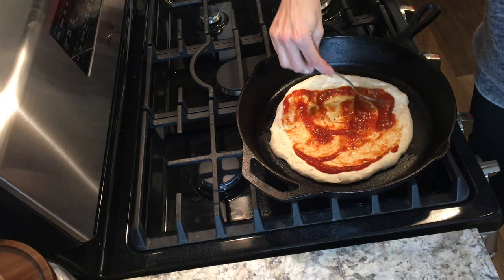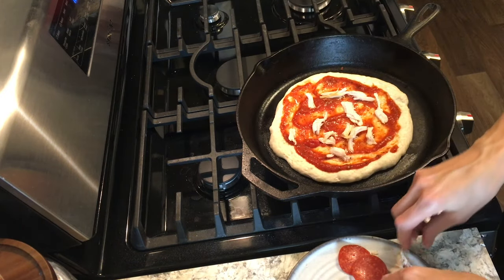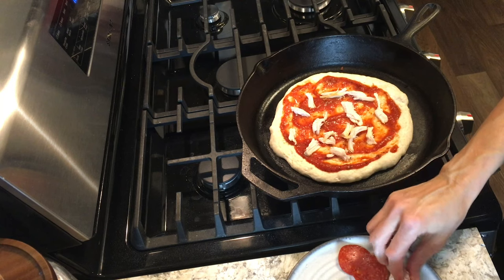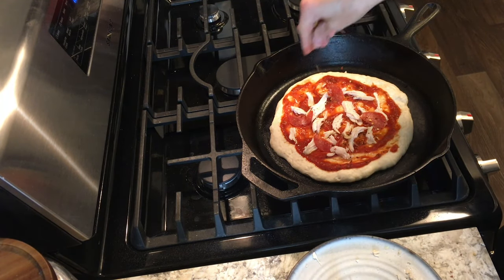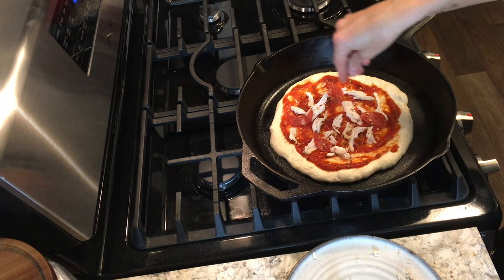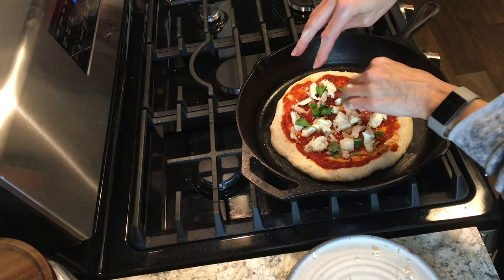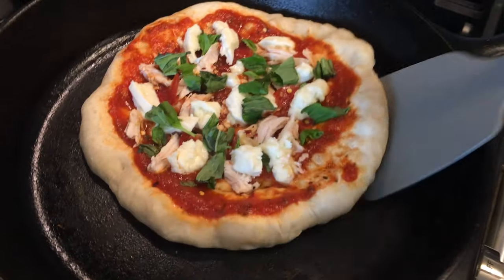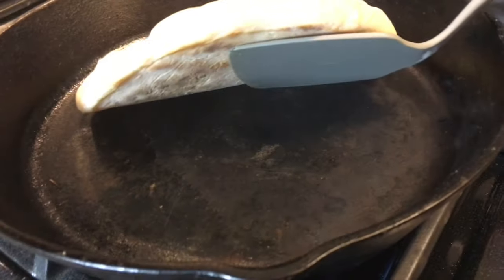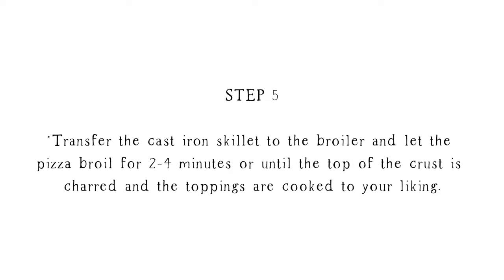You're going to want to have your toppings ready to put on the pizza — just choose whatever you like. We like chicken and pepperoni and fresh mozzarella and fresh basil on our pizza, but pizza is whatever you make it, so use whatever you like. Now you can see the bottom of that crust — how nice and charred it looks. That's what we're looking for.